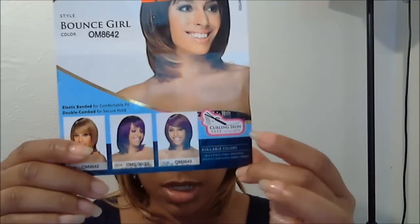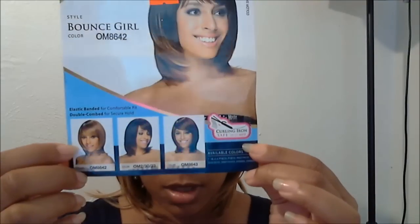The hair that I am wearing is called Bounce Girl, and it's through Equal — it's a full cap. The color this one is in is OM 8642.